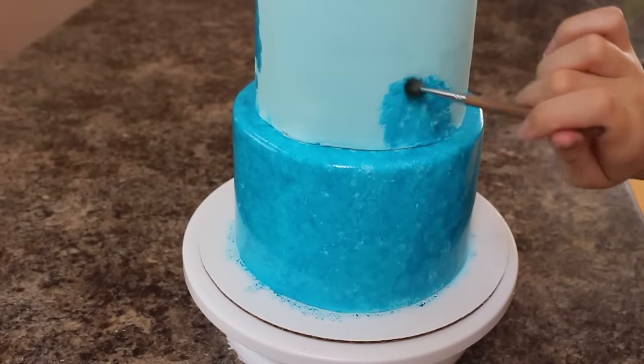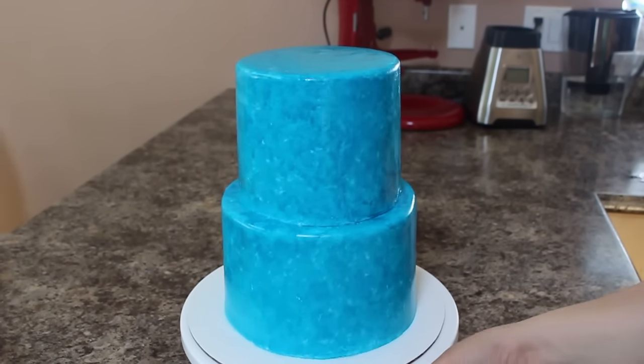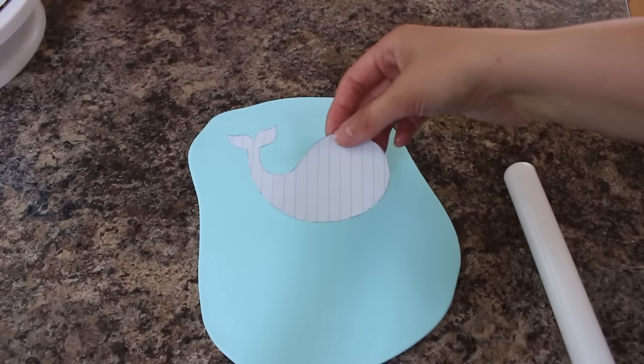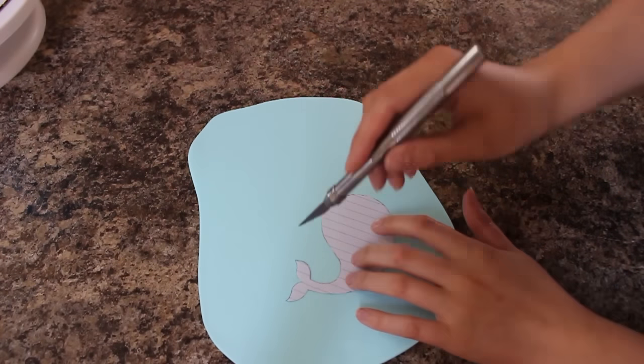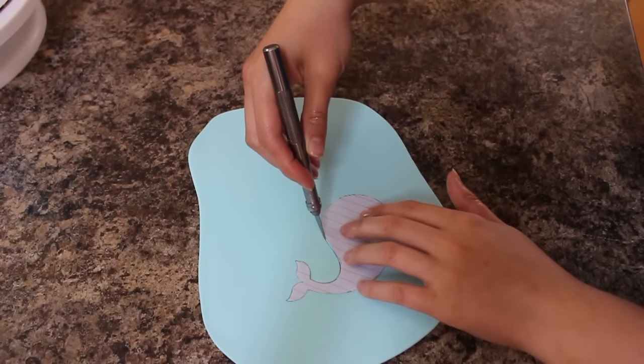Once my entire cake was covered I want that to dry, so in the meantime I'm going to start making some of my decorations. I'm going to put a whale on top of my cake, so I have this little template I made for myself — I will link that below. I'm rolling out some more of my light blue fondant and then cutting that out with an exacto knife.